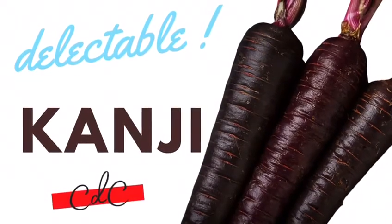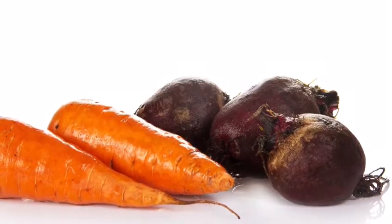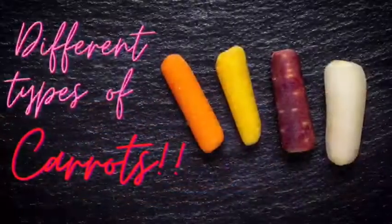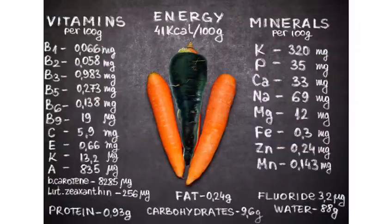Hello everyone, welcome to Canadian Desi Chef. In this video I will be sharing a recipe of a simple yet powerful drink which you can introduce in your life to strengthen, cure and nourish your whole family's health — fermented black carrot immunity booster drink, also known as Kanji in Hindi.